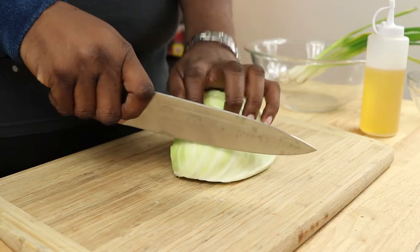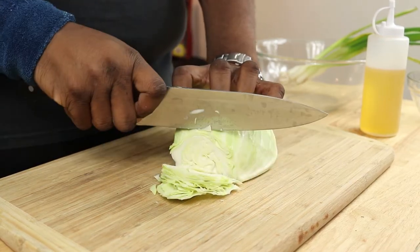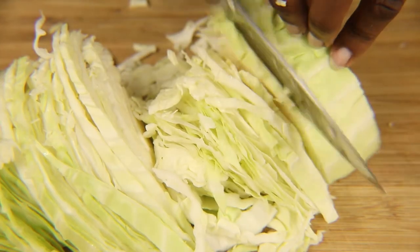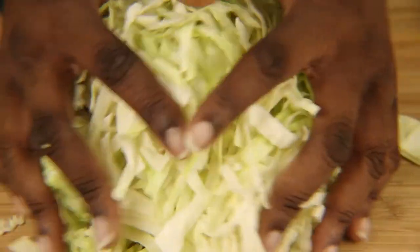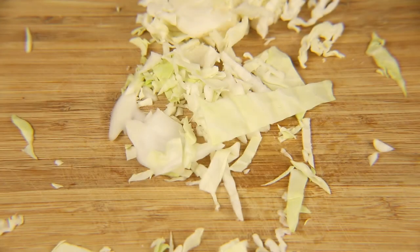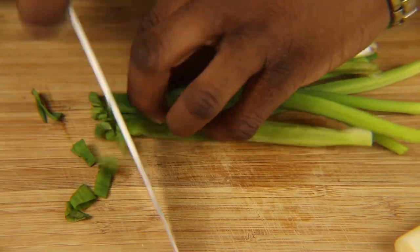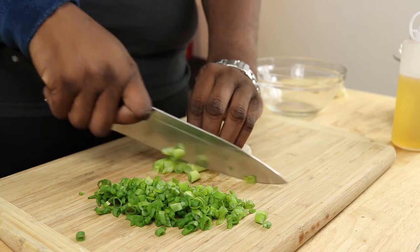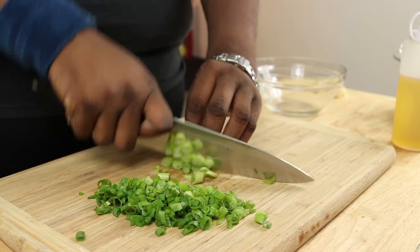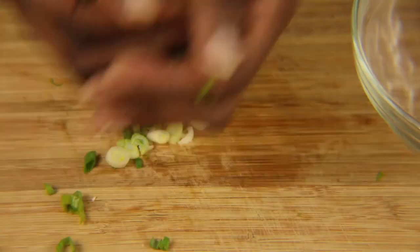The first thing that we want to do is prep our veggies. I have a half a head of cabbage here and I just want to give this a thin slice. If you didn't want to use just cabbage, you can also substitute it for a coleslaw mix — you want about four cups of a shredded coleslaw mix. We're going to set this aside and then also slice about one fourth cup of green onions, and set that aside as well.